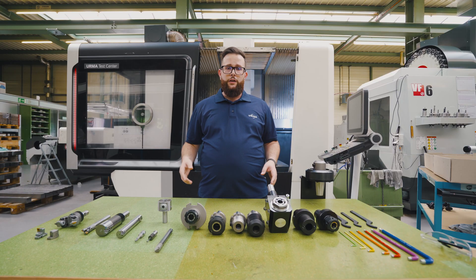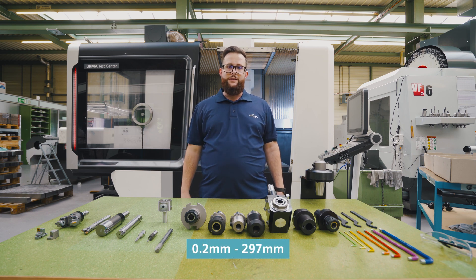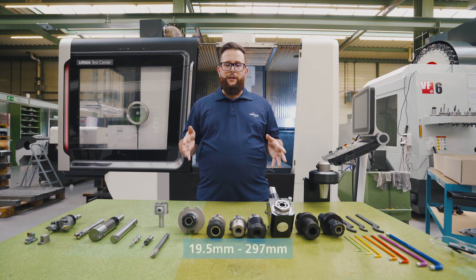Our diameter range in fine boring starts from 0.2 millimeters up to 297 millimeters. In roughing we start at 19.5 millimeters up to 297 millimeters.